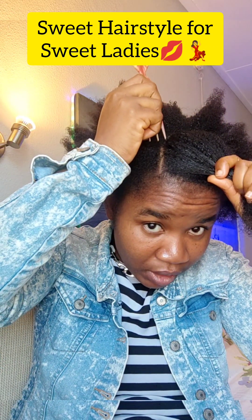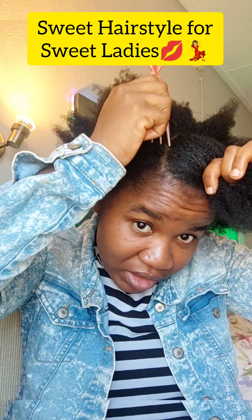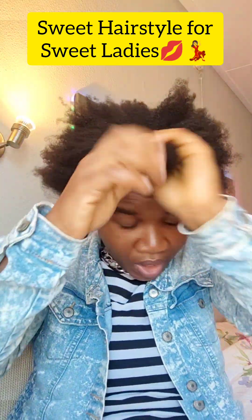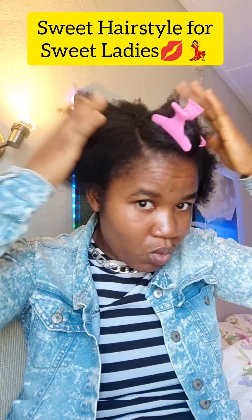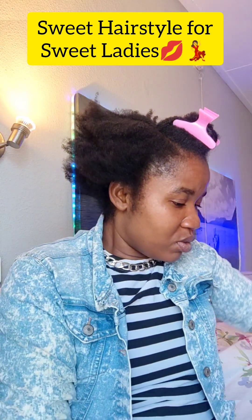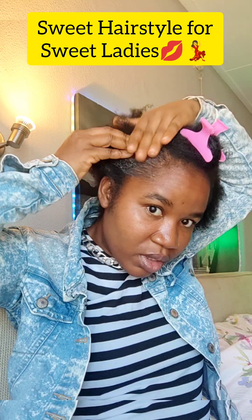I know it's not everybody that can part hair correctly, but just try — even for me it's not easy, but at least you should be able to get something done on your own hair. When you have this section, put it together and hold it down with a clip. Then work on it — the main thing you need here is your gel. Use any type of gel to lay your edges.